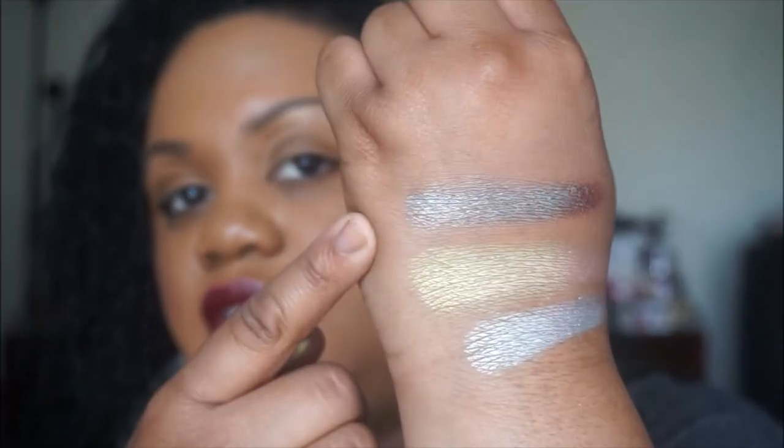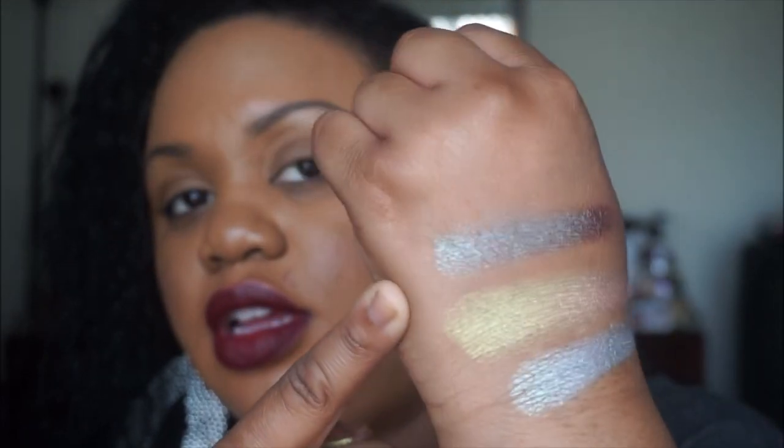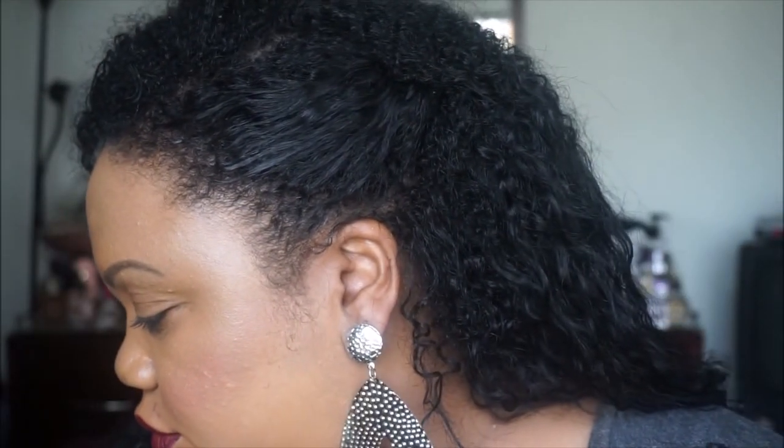The next color is called Insomnia, and this kind of reminds me of MAC's Blue Brown Pigment. You see how when I turn my hand that way it looks brown, and then it has that teal. Gorgeous shade, just absolutely beautiful. And you really have to be careful with pigments because you can get them everywhere — it would be a complete mess.